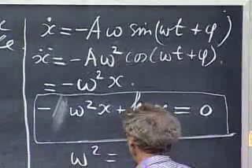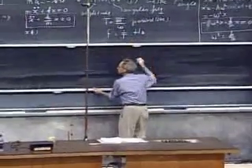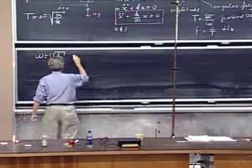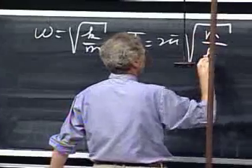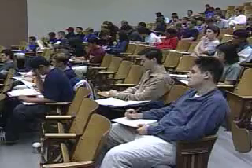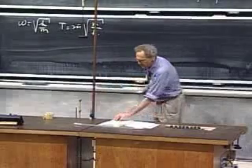So omega squared must equal k over m. Therefore omega equals the square root of k over m, and the period is two pi times the square root of m over k. What is striking — really remarkable — is that this is independent of the amplitude, and also independent of the phase angle phi.